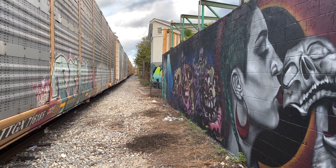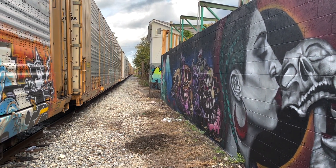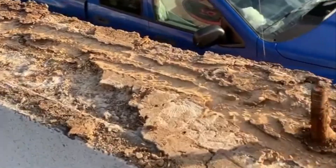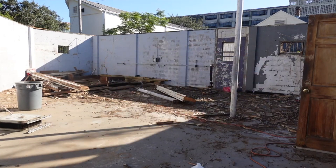In case you didn't watch our last video, this is an old cinder block building we just bought in the Bywater neighborhood in New Orleans. It had a wood-framed flat roof that was collapsing, thanks to the diligent work of some local termites. So I chopped off the top of the building and removed everything down to the four walls and the slab.